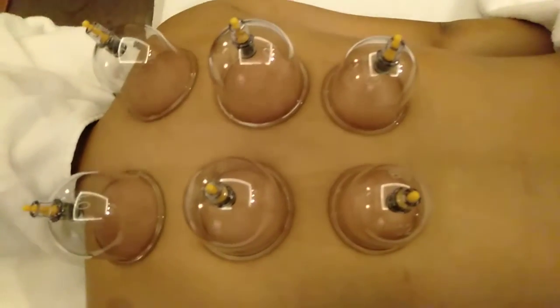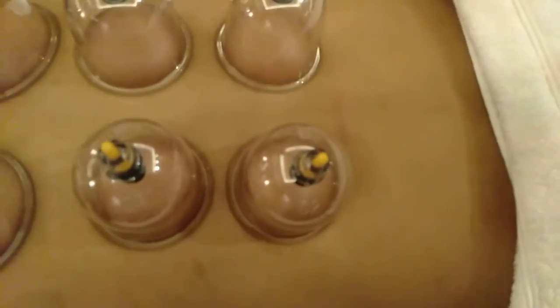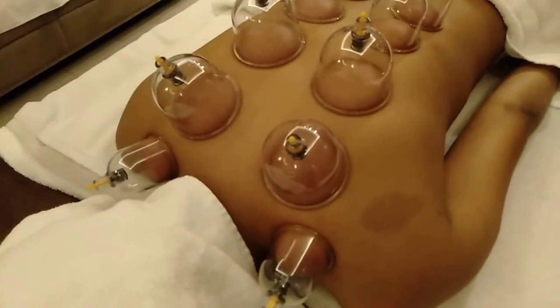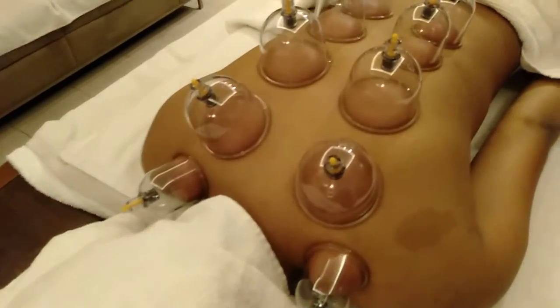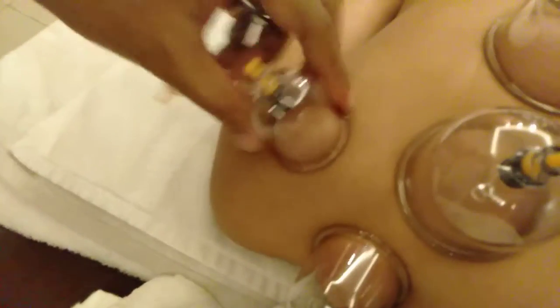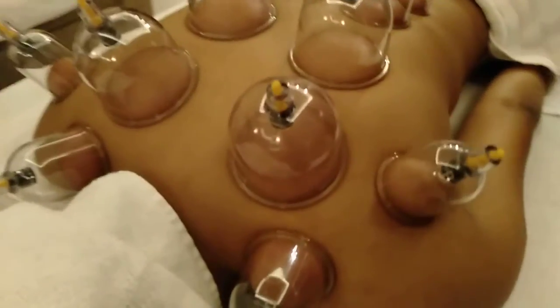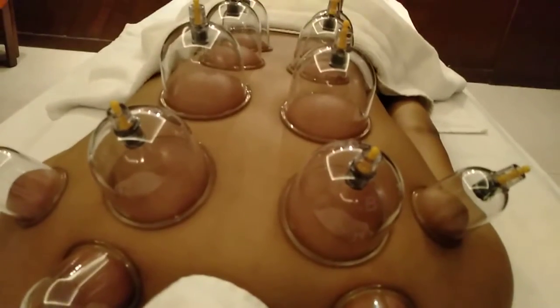As mentioned, if you have a lower back problem you can work on the lower back only — it's up to you. Now you can see the cups placed on the upper back and the middle back. Place a few cups on the shoulders as well — covering the whole shoulder area. We'll place two more cups so that the whole shoulder and upper back are covered. It is advisable to keep these cups on for five to seven minutes, not more than that.